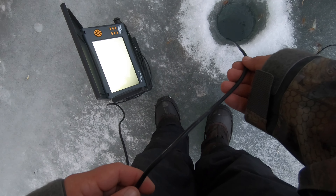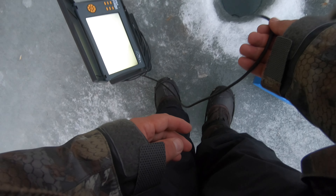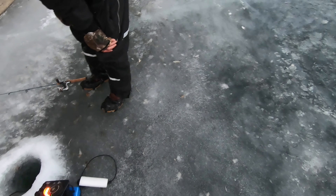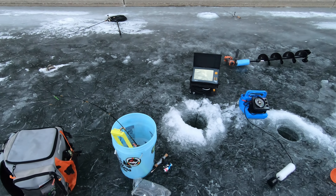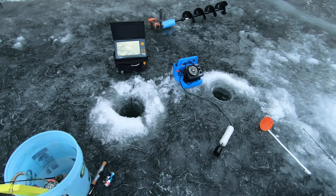Alright, we're dropping the Aqua View down because we think there's a million fish of some sort down there. We drop the camera and - oh, that's a burbot! Was it? Yeah, really - oh my god, we've struck gold! Look at them on the camera, guys - they keep going up to the camera and hitting it.